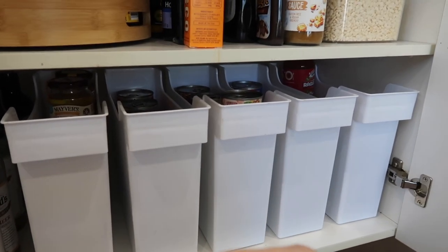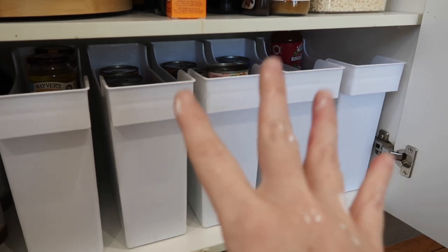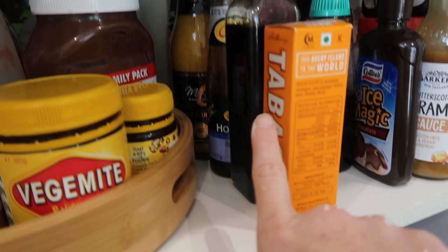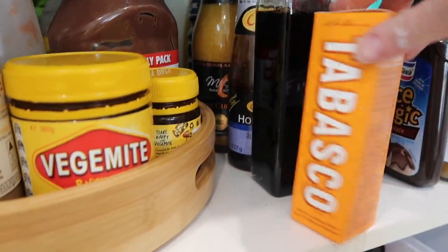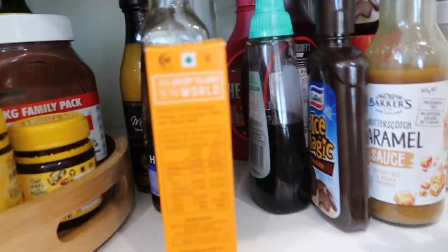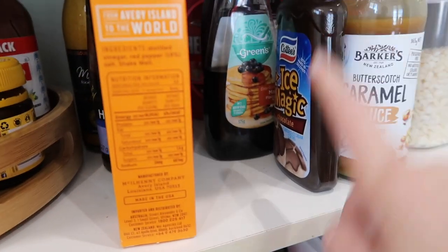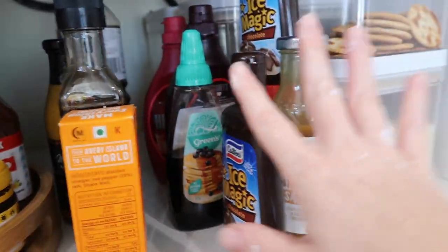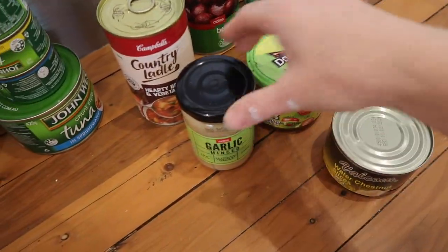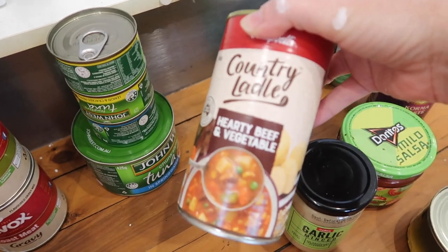I need to figure out what to put in these containers. We don't really have as many crackers anymore - my kids used to have crackers but now they're really into bread - so maybe I could put in pasta or the kids' chips. What I've done to allow me to do one trip to the shops without buying things I don't need is group categories: I've got all my sauces, fish sauce, soy sauce, lemon juice together, and I need another one for drinks.